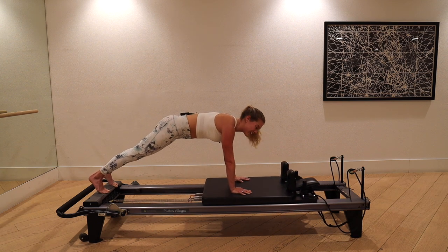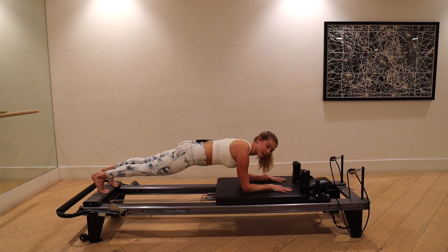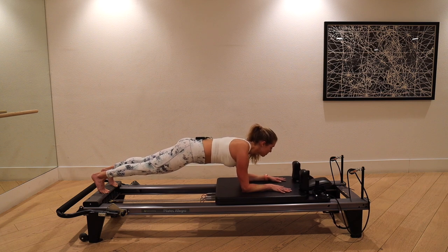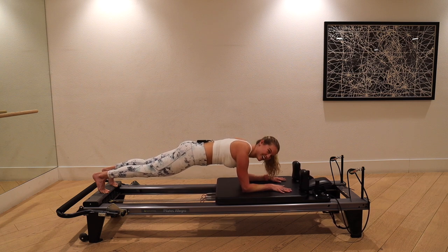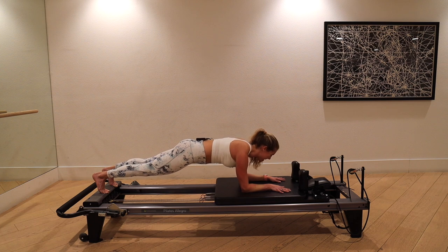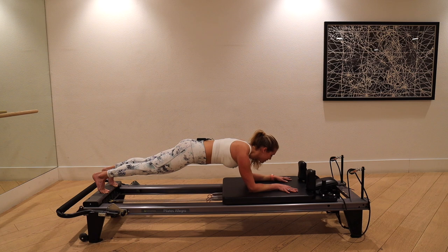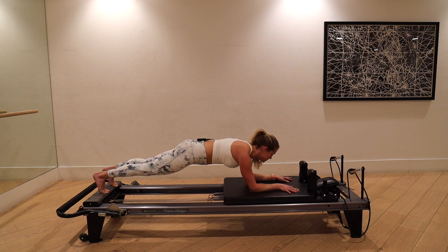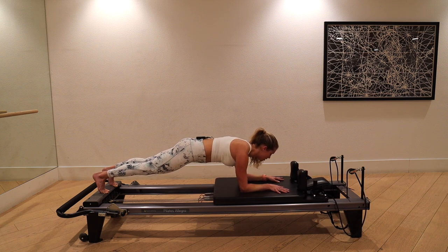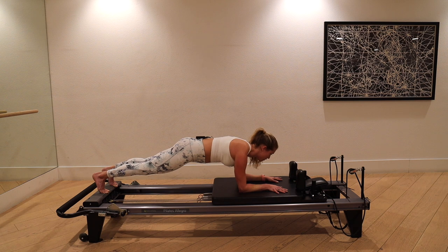We're going to give the wrists a little break — come down to your forearms. Elbows right in the center of the carriage, tailbone tucked, shoulders slid down, and we're back into a nice hold. What we're adding here is a little shift in movement of the arms — no movement from the lower half of the body. The carriage glides out an inch and pulls in. As you inhale, send the carriage out; as you exhale, pull it in. Super small — it should not change the shape of your body.